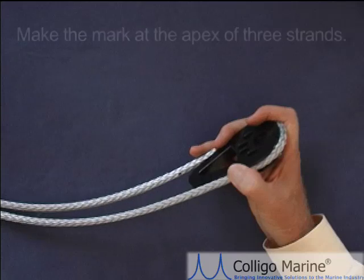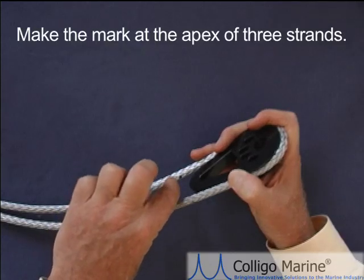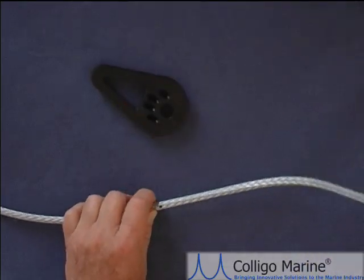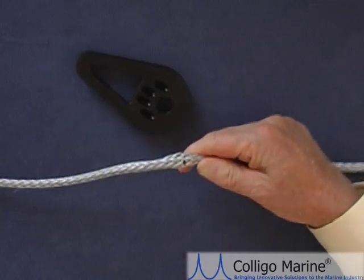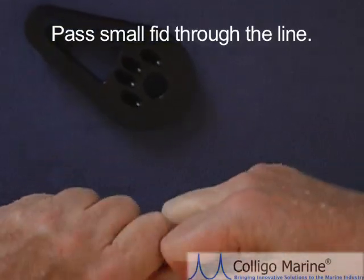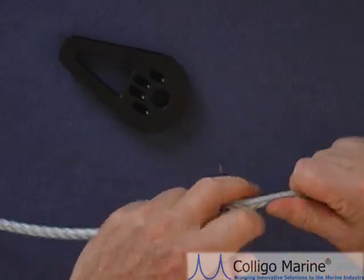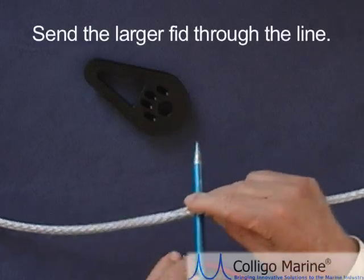It's important to make the mark at the apex of three strands, because if you put a mark on one of the strands, that will hurt your accuracy — you won't be able to pass the fid through exactly where the mark is. So put that mark at the apex. Now remove the line terminator, loosen up the weave a little bit at the mark, disrupt it, and take the small fid and pass it through. Insert the fid at the section where you placed the mark. Make sure there are six strands on each side of the fid. Pull on each side to open up the hole slightly, then take the larger 3/8 inch fid and send it through the line to open it up even more.